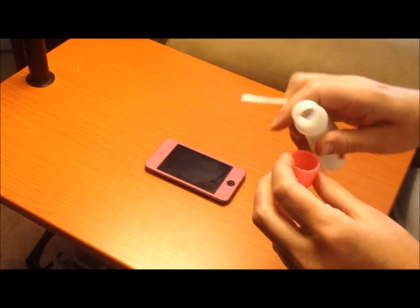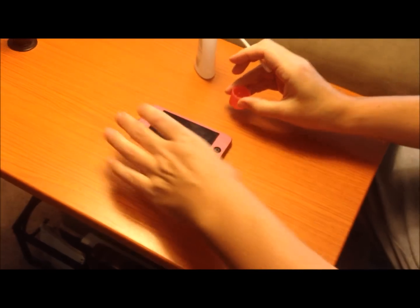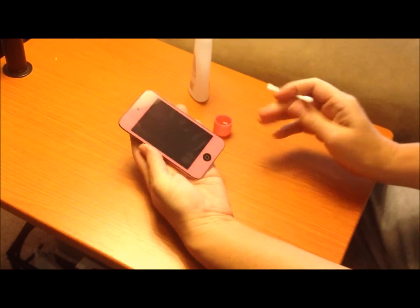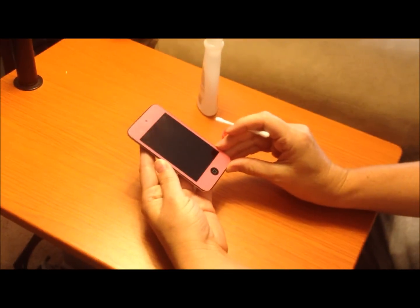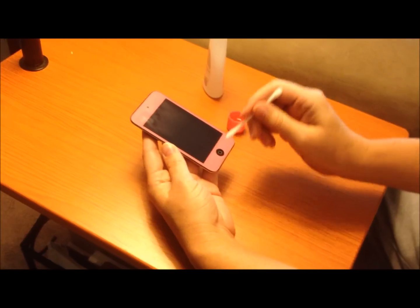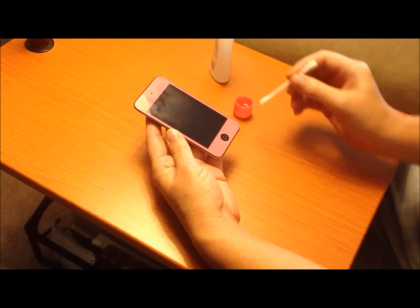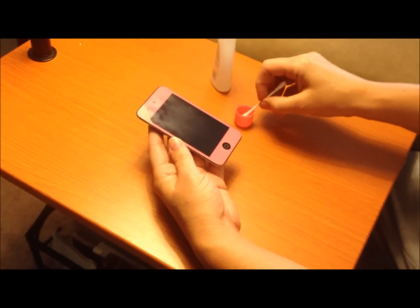Get some of the acetone remover, pour some in the lid, and have your Q-tip ready. Keep your iPod at a slight angle — the reason to do this is so that liquid that gets behind the button will not travel up into the screen and end up causing damage.